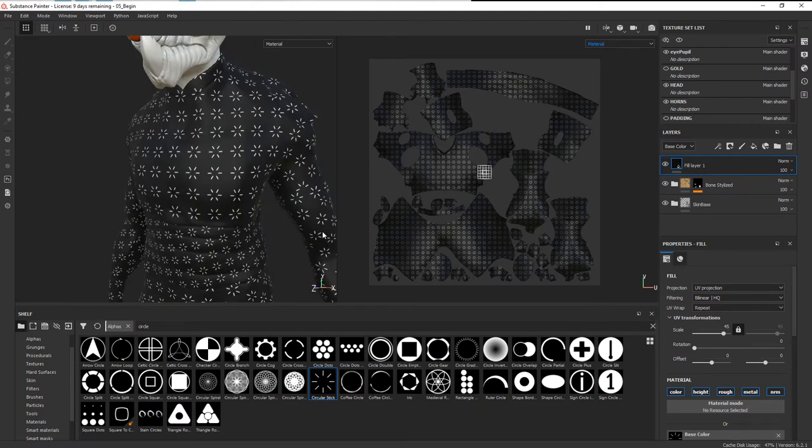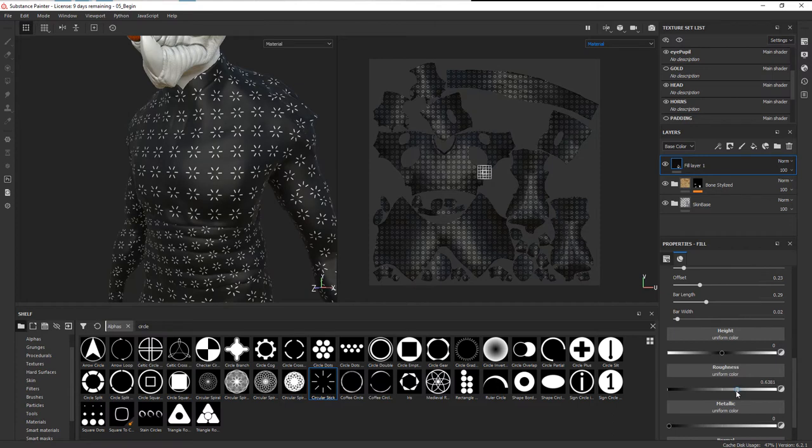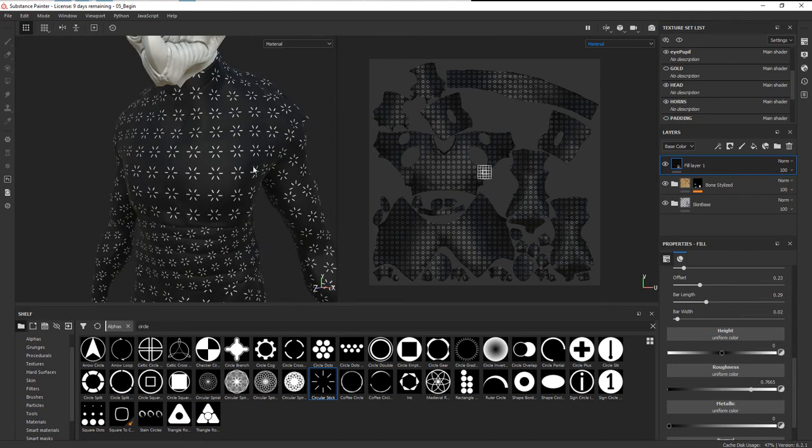I'm going to change the angle to maybe 45 so I can still see it. Let's go back into the roughness and increase it quite a bit so it's really matte — that'll contrast well with the satin look for the other bits. We'll call this layer something like 'jump base'.